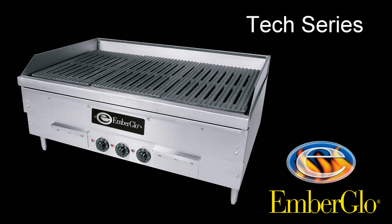Welcome to Ember Glow's Tech Series. Cleaning an electric charbroiler.